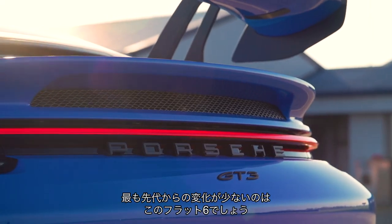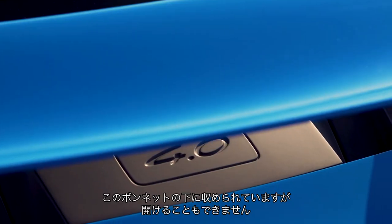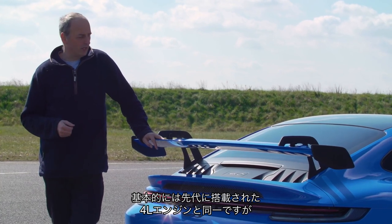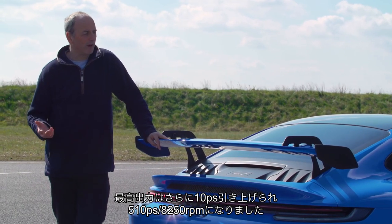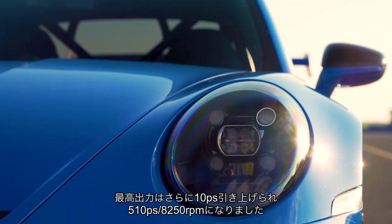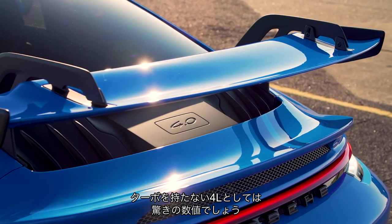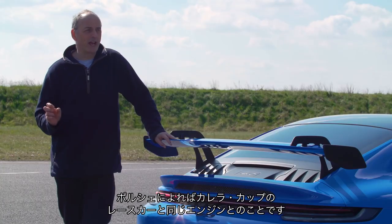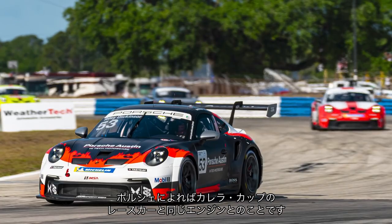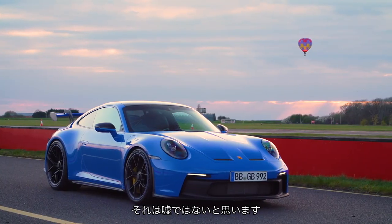Actually, one of the least changed parts of this car is the flat-six motor underneath this bonnet — you can't even open it anymore. It is essentially the same four-litre engine that was in the previous car. However, they've found another 10 horsepower out of it, so it now has 503 brake horsepower at 8,250 revs — amazing for a four-litre engine without a turbocharger. Porsche say it's essentially the same engine used in their Carrera Cup racing car, and having driven a cup car and now this, I absolutely believe it.